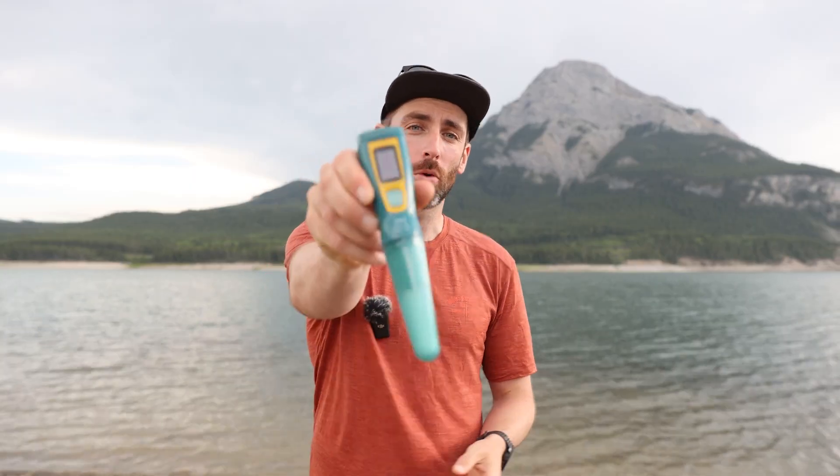Hey guys, Simon here from Wild Earth. Today I wanted to talk to you about my new favourite way to treat my water when out in the backcountry, and that is using the SteriPen Ultra.